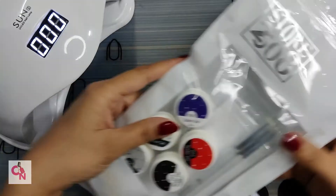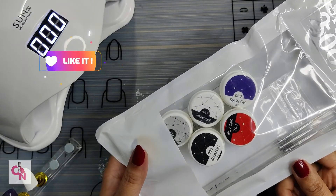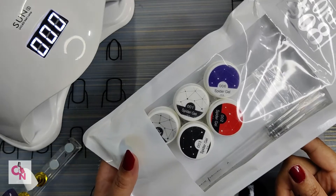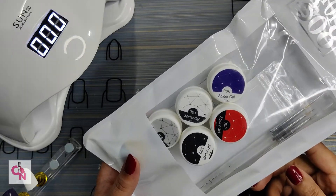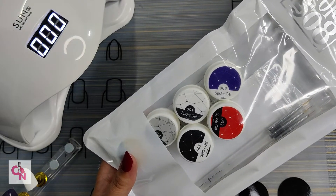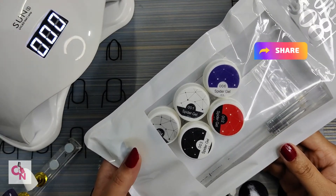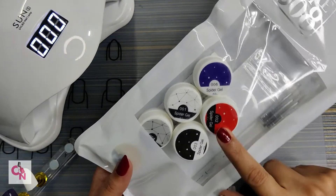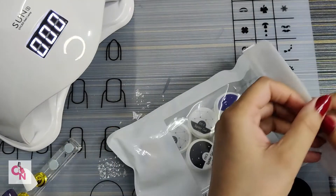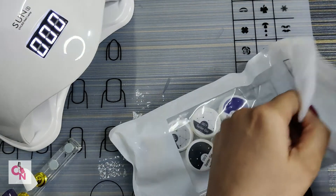So let's start with the review. This pack is around 1400 to 1500 rupees — I'm not sure about the exact price, I don't remember it properly. I will mention it in the description along with the link so you can go and buy it. Inside this pack you get six spider gels and three fine brushes.